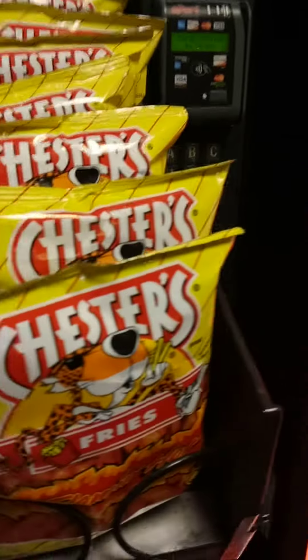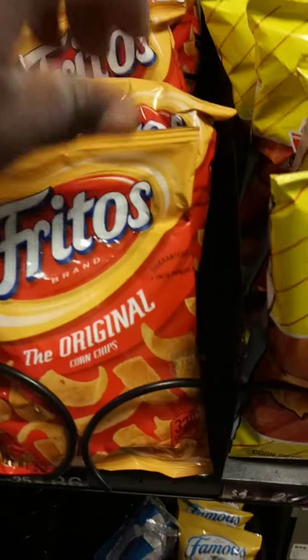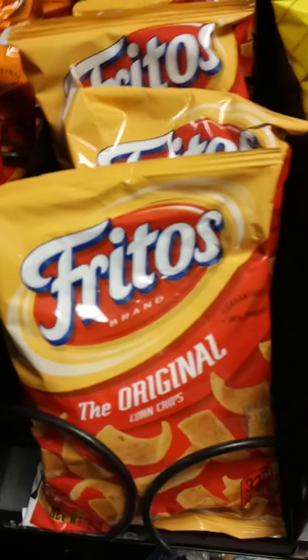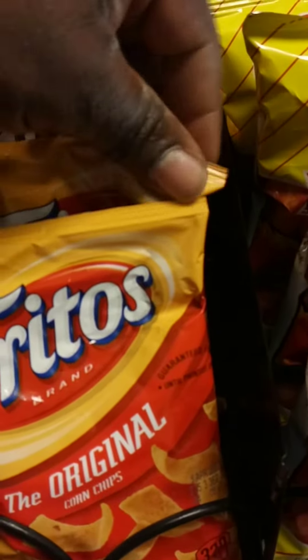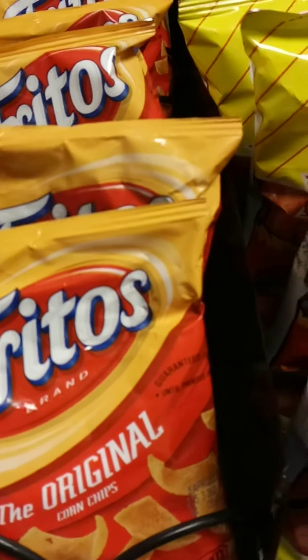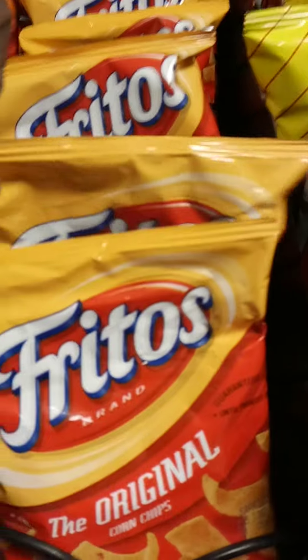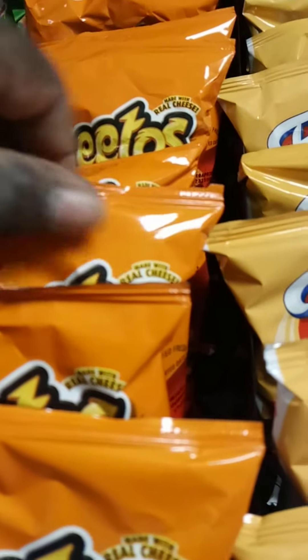One, when you get the bag and it's all crumpled up and not in the proper condition, it looks bad. You put the product in the machine and the machine does not look presentable. People don't want what looks like old, crumpled-up, unfresh product. By making sure that you straighten the product out and keep it looking nice and neat, it helps with the freshness and the look of the machine.